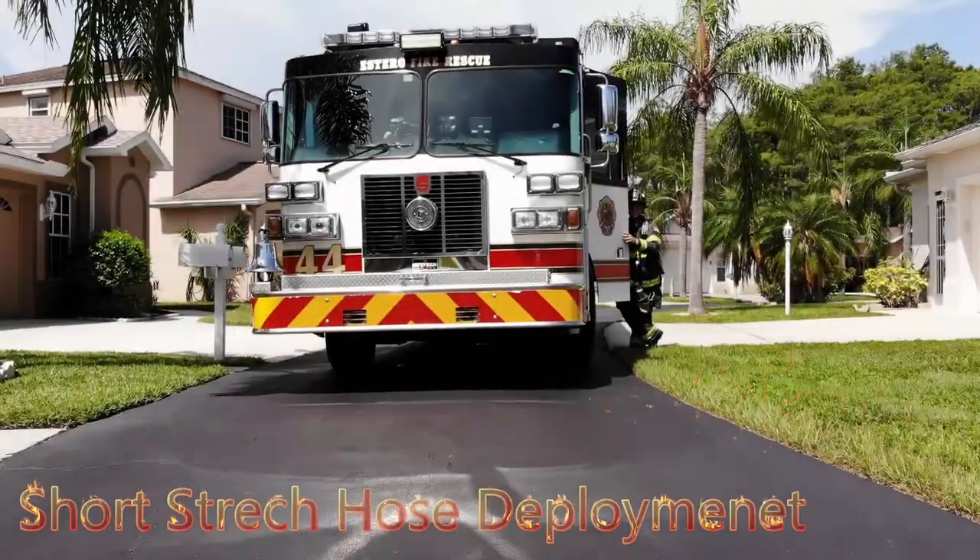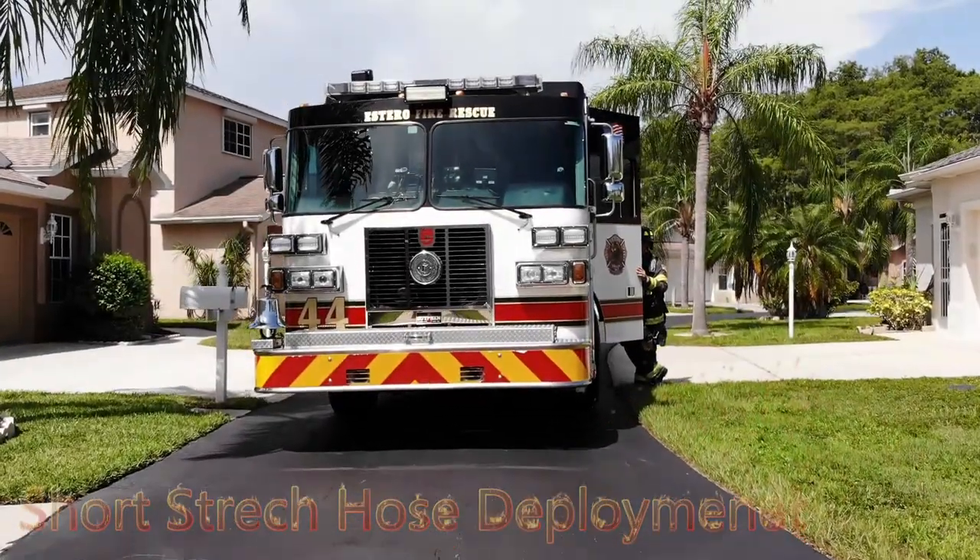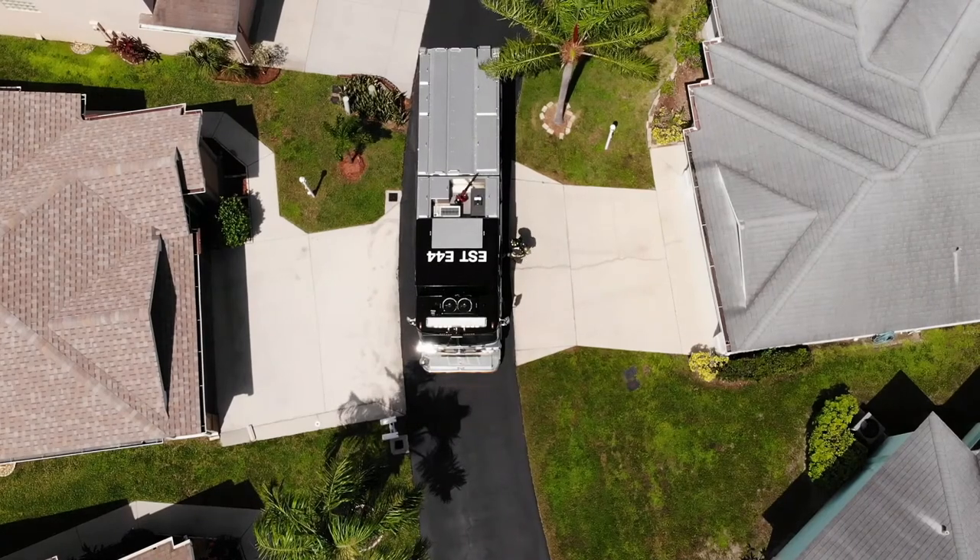This is a training video on pulling an attack line when you have a short setback from the engine to the structure, and the front jump line is too short.